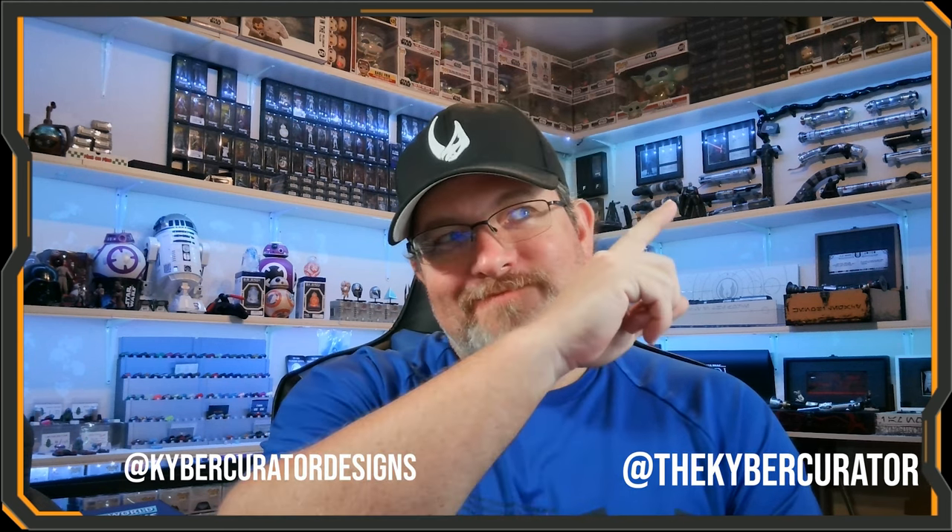Let me know what your thoughts are — do you like the design, is it too big, is it okay? Drop a comment below and let's talk. Thanks for joining me. If you haven't hit that like and subscribe button, check that notification bell so you have all notifications turned on and share the video with any Star Wars fans you know. If you want to see more Legacy Lightsaber review videos, check out that playlist in the corner. May the Force be with you.